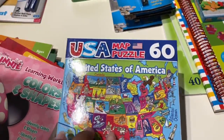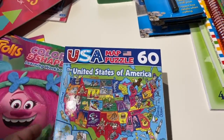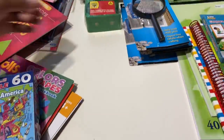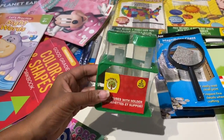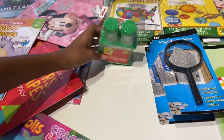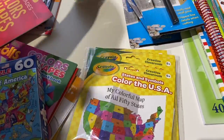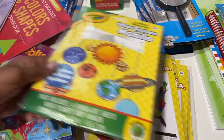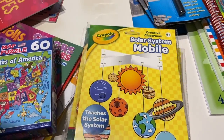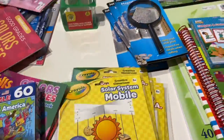I found this cute little puzzle for the United States and I actually bought two of these for all my children. I found these magnifying glasses for science as well as these test tubes. I found these cute coloring mats for the United States — I thought this would be a fun way for them to learn their states, and I bought four of them. I found this astronomy book for my seventh grader since she'll be doing astronomy this year, and I thought it was so cute for a dollar.